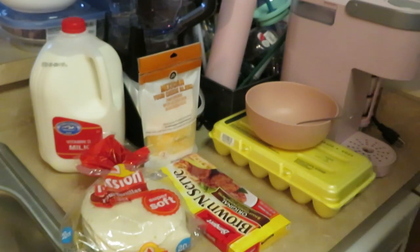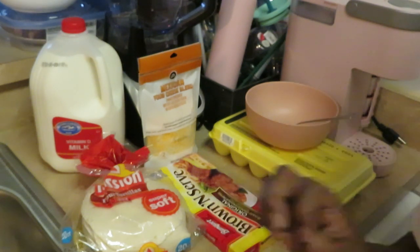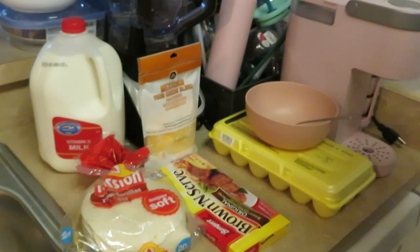Hey guys, it is Arika Misha and I'm in the kitchen bright and early in the morning getting ready to cook it up. Today I will be showing you guys my little cute quick recipe for my breakfast quesadillas.